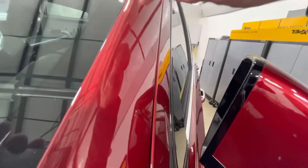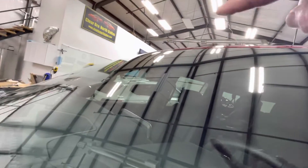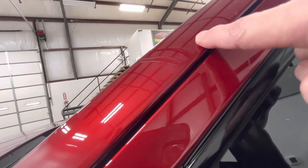Starting up here, the A-pillar is fully done — all wrapped in, all the way up. There's no sense in doing an A-pillar and having a line here, because rocks are going to skip off the windshield into that little gauntlet all the way up to the roof strip. So that's all wrapped in.